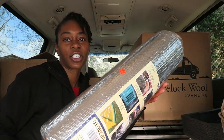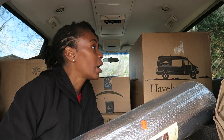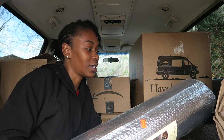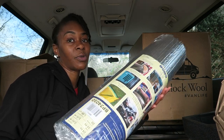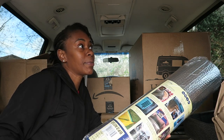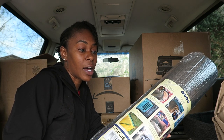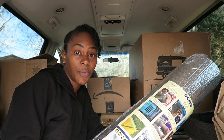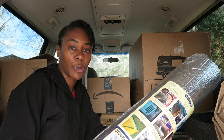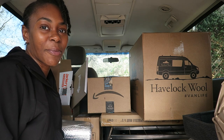In this box I have two rolls of Reflectix. The Reflectix is what you use on your windows to help with stealth, insulation, and privacy. This is actually going to be my first project — after this video, the next van video will probably be me working on the Reflectix and getting the floor done. I'm recruiting my uncle who's a carpenter to help me with the flooring. So those are the next two projects: Reflectix and flooring.